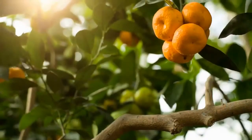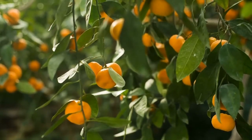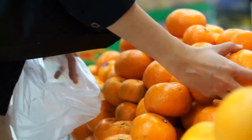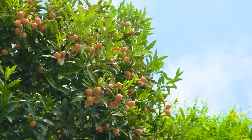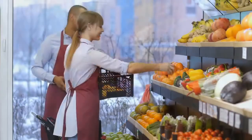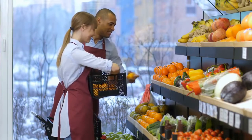Tangerines. To tell if this fruit is ripe, look at the color. If there is some green on the fruit, that means it is not ripe. Give the tangerine a light squeeze like the orange — if the fruit is ripe it will bounce back and will not be too mushy. The tangerine should also have a bit of heaviness to it.